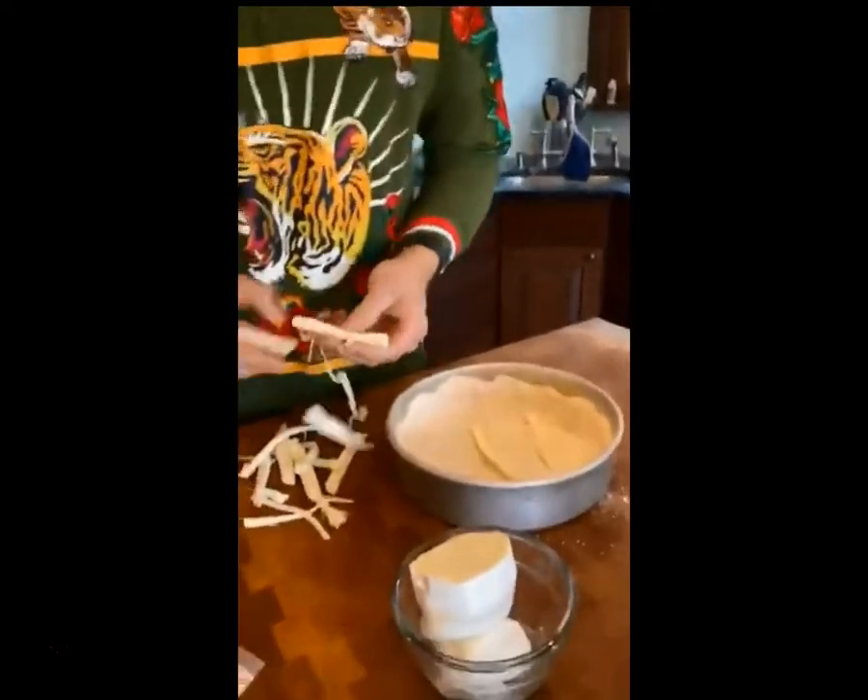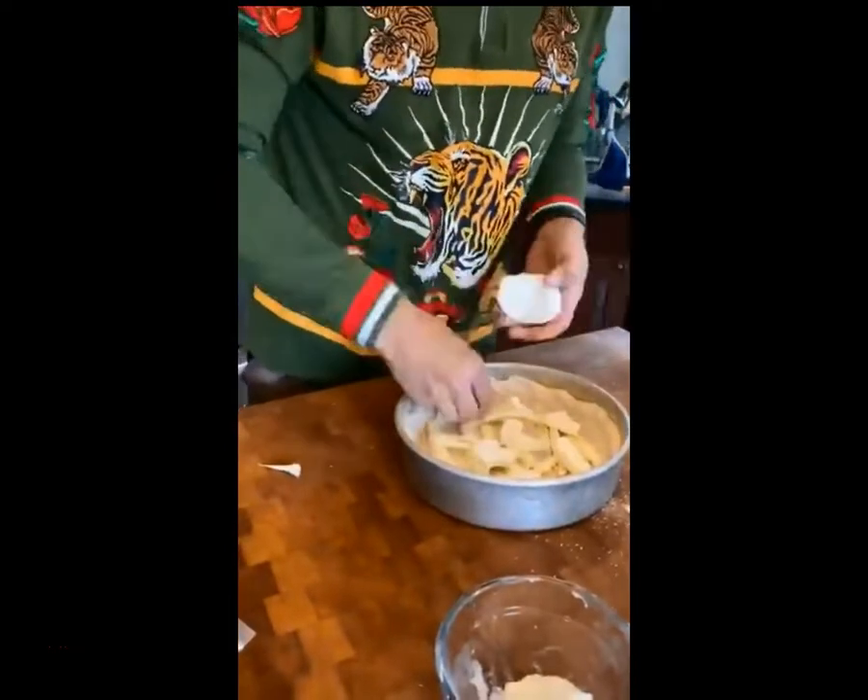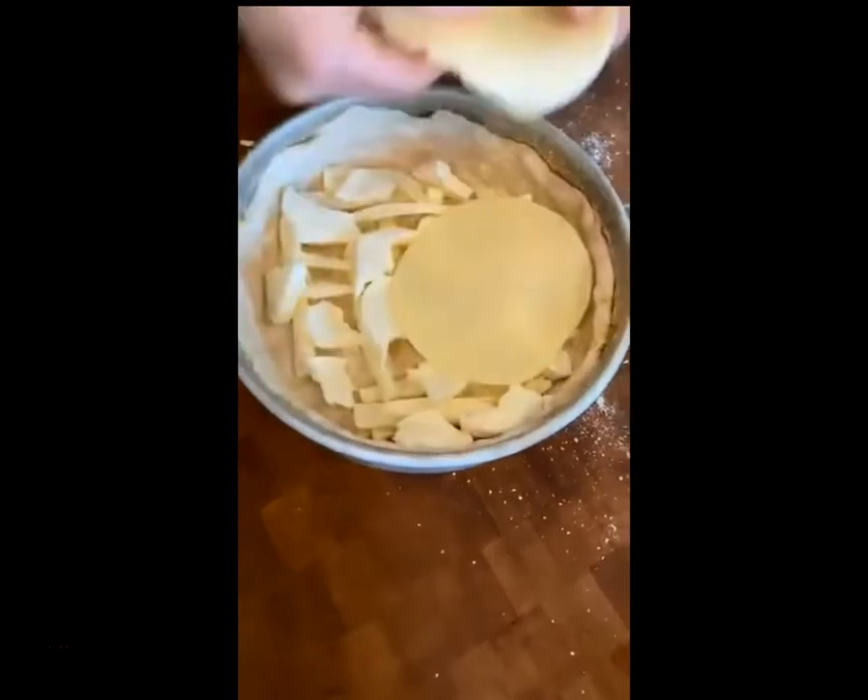I didn't have any shredded mozzarella so I'm just using string cheese here, and I've got the fresh mozzarella and finally provolone.